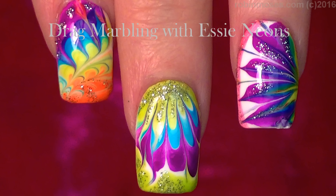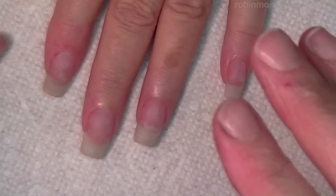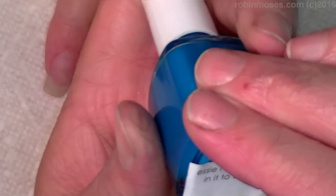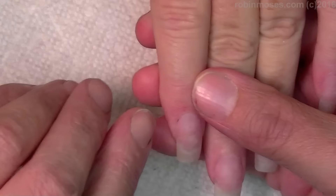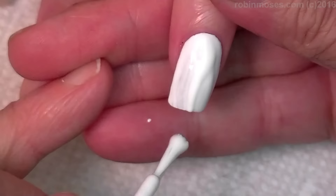Hi everybody, it's Robin! I'm here with evil client and we're going to do a three-nail tutorial with the new SE Colors Prime and Pop. This is a white base for the neon collection. I'm going to use the neon purple called 'The Fuchsia of Art,' and the white base acts kind of like a primer so the colors pop better.